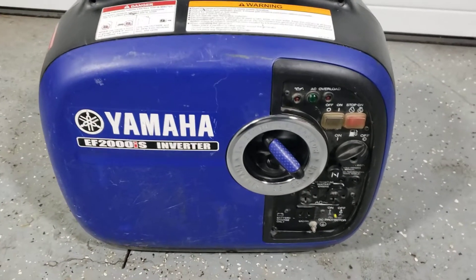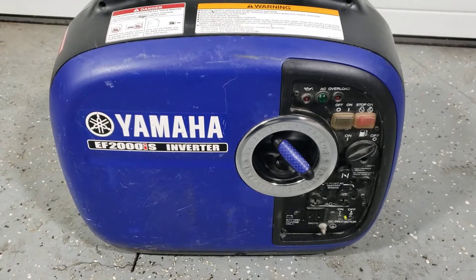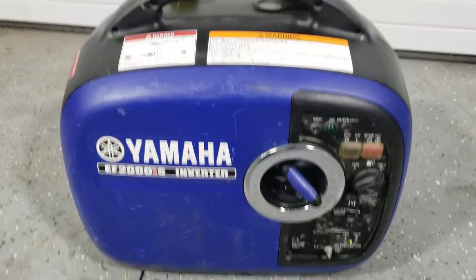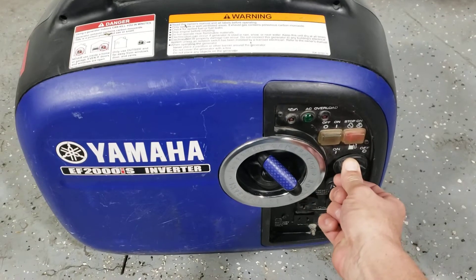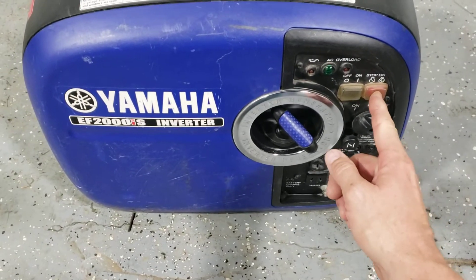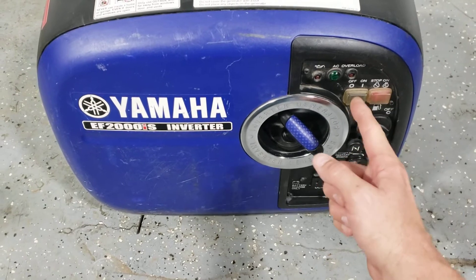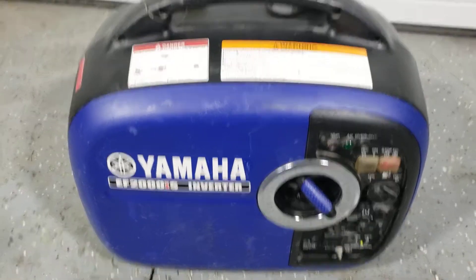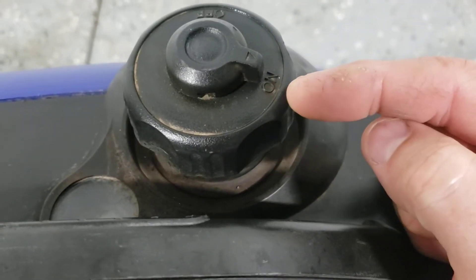This video is about operating the Yamaha EF2000IS inverter generator. First, turn your fuel on. The stop switch should go to the on position, the economy mode switch should be off, and make sure the vent for the fuel tank is in the on position.